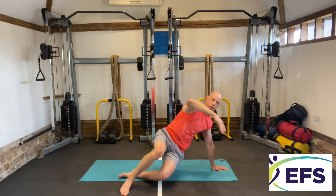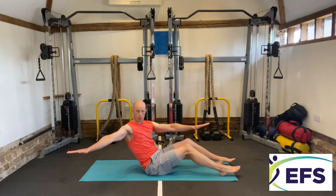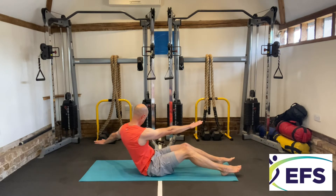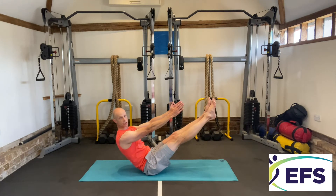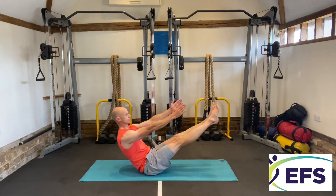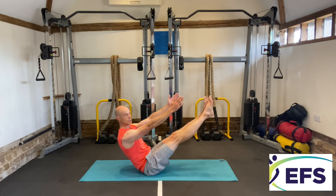And there we go. Oblique roll down into teaser — feet on the floor if you can, or at least your heels. Turn your arms out and you're just oblique rolling down, keeping your arms as straight as you can. This time: oblique roll down and teaser position — arms to match your legs. One last one on each side.